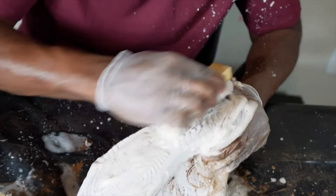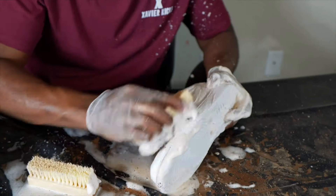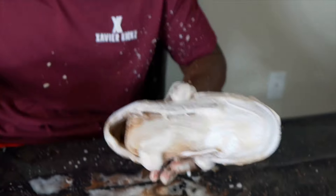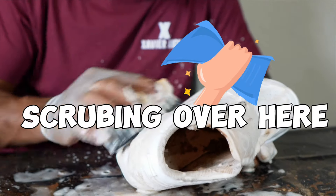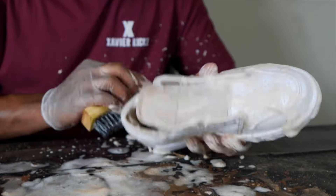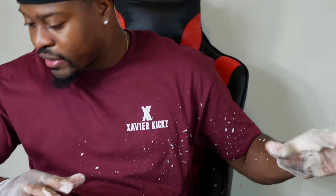Scrubbing hard — shoot, I guess it's coming back to life. I'm really scrubbing over here, I'm trying to deliver this A1 content. We're gonna finish up round two, I'm gonna dry this thing off, then we'll be right back.